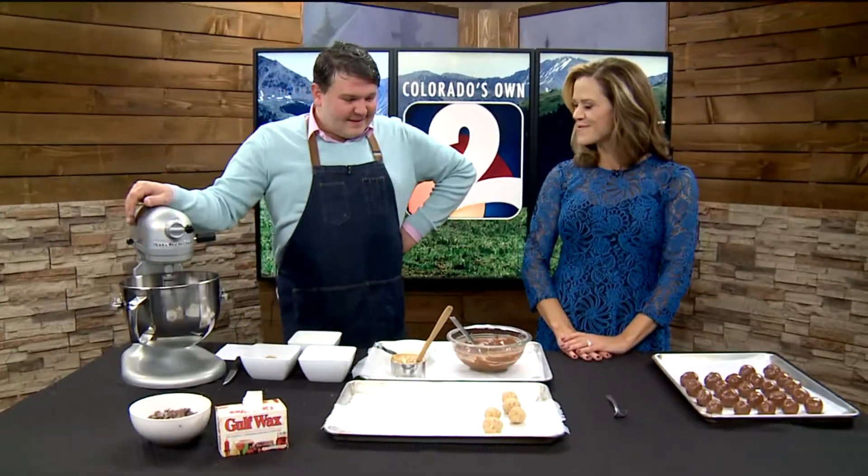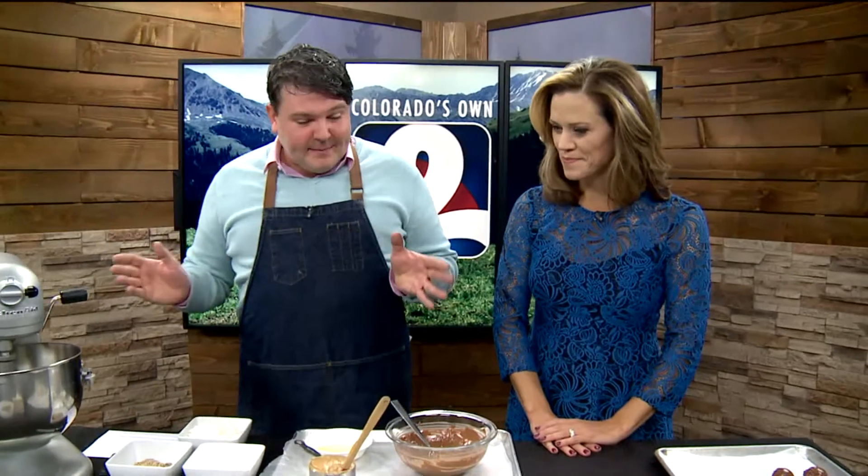Looking for a fun holiday treat? Chef David Bondarchuk from Scratch Catering Services is here to show us how to make no-bake peanut butter balls — a daybreak delight. This is grandma's recipe, and nothing screams the holidays like family recipes. These come together really simply.